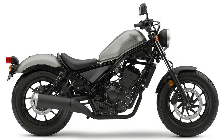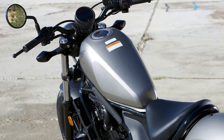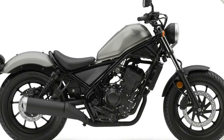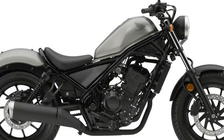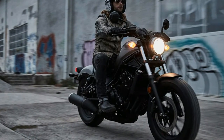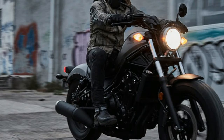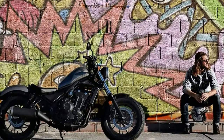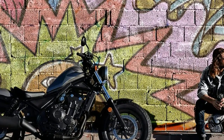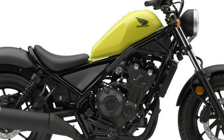As a natural successor to the venerable Rebel 250 that introduced countless folks to street biking over the past three decades, the new Rebel 300 makes use of the 286cc liquid-cooled, four-stroke single found in the CBR 300R. Likewise, the Rebel 500 is powered by the same basic 471cc liquid-cooled parallel twin used in the CBR 500R. Honda has altered engine tune to endow both of these DOHC fuel-injected models with greater bottom-end delivery than that of their respective sport-bike sibling.